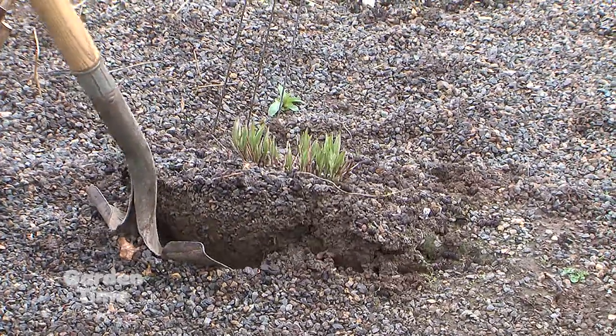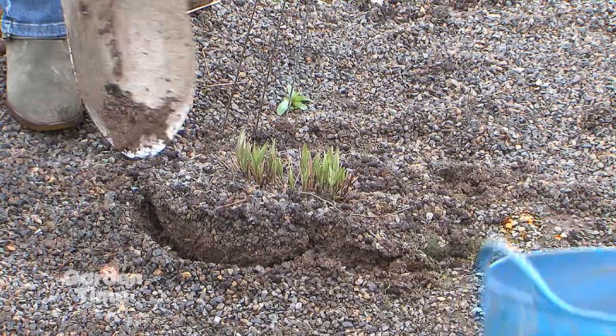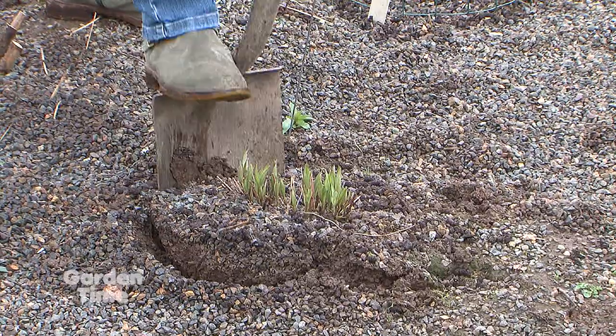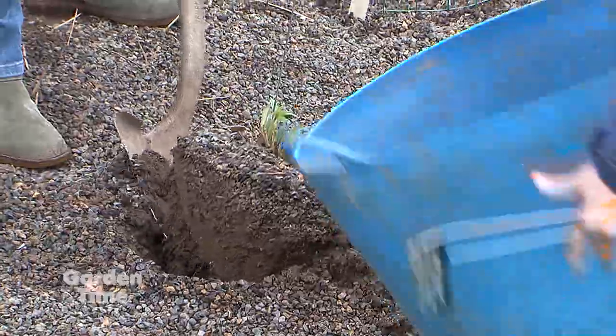We want to get a fair amount of roots, even though it probably won't end up keeping them, but that's kind of a rule for any kind of division — you always want a lot of roots to start with. And then you see what's going on underground. You want to go all the way around and loosen up the soil ball and the root ball. And then we have one of our nice truck buckets for hauling plants.